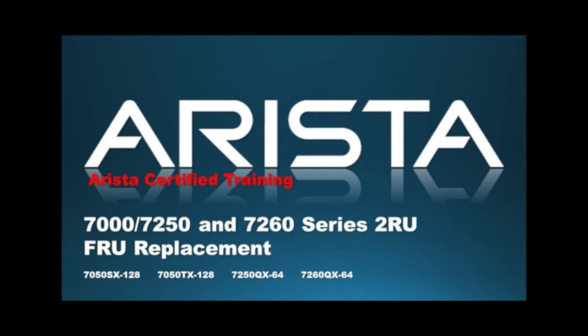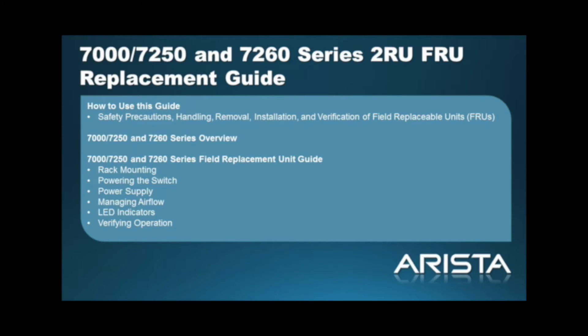Welcome to the quick start video for Arista Network 7000 series 2RU data center switches. This video provides information concerning safety precautions, handling, removal, installation, and verification of field replaceable units specific to the Arista 7000 and 7250 series switches.